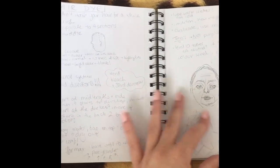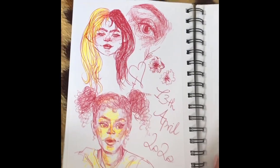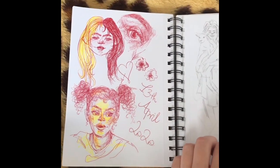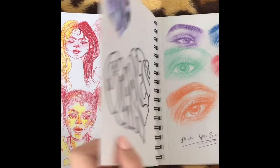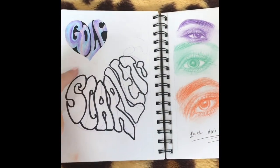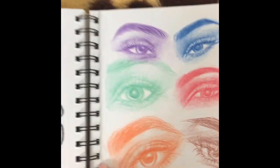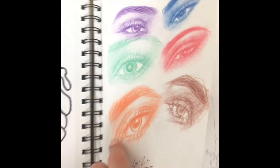Literally just used it as a notebook. Then I used ballpoint pens to draw with, and there's a highlighter bit on it which looks cool. I saw this design of a t-shirt and I copied it with different text — you just draw a heart and then squish letters. And eyes, because I just like drawing eyes in different colors.